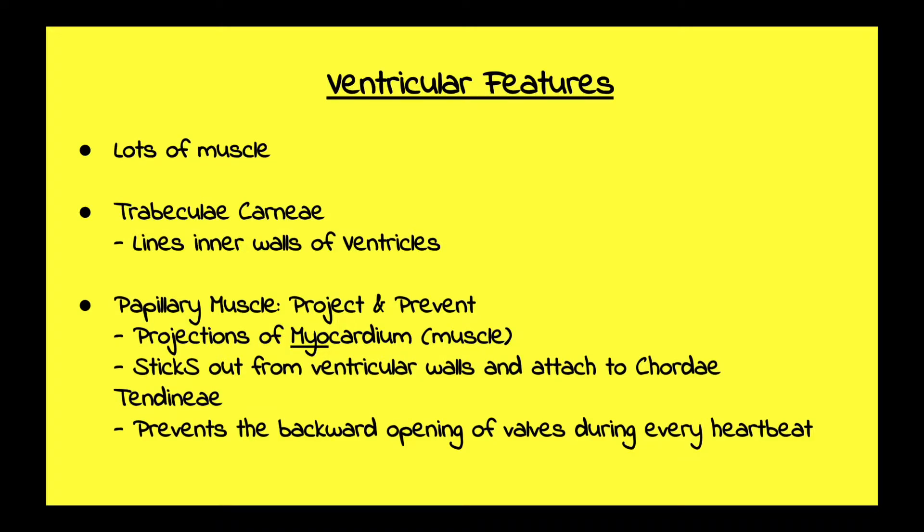Ventricular features — lots of muscle. The ventricles are going to be pumping blood out of the heart. The right ventricle pumps blood out to the lungs, and the left ventricle pumps blood out to the rest of the body, so they have lots of muscle.